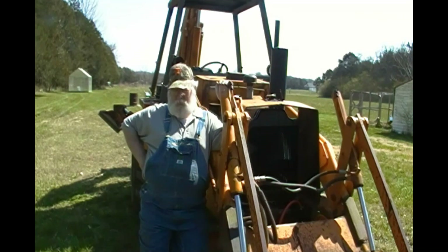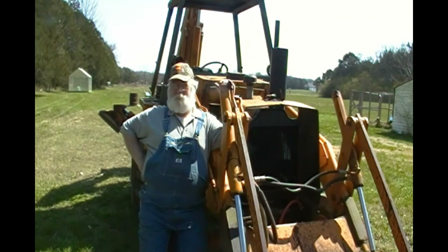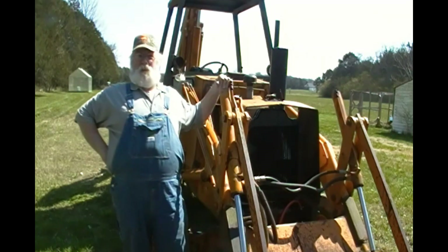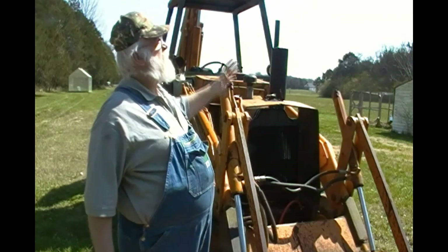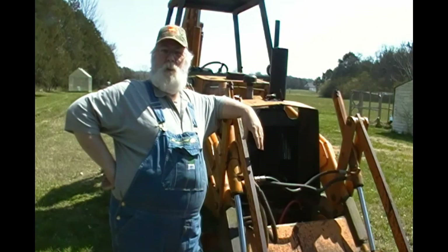How y'all doing? It's Pawpaw again. What a pretty day today — it's the first day of spring. Spring is supposed to hit like this evening or something like that. But anyway, it's going to be 60-something degrees, sunshine and blue skies. Man, it don't get no better.